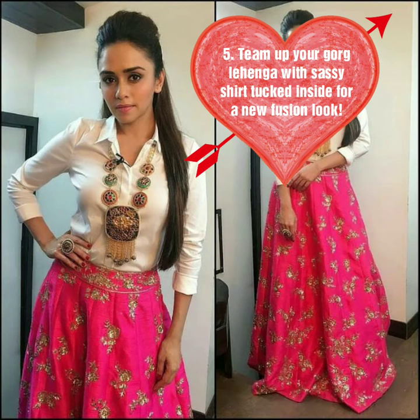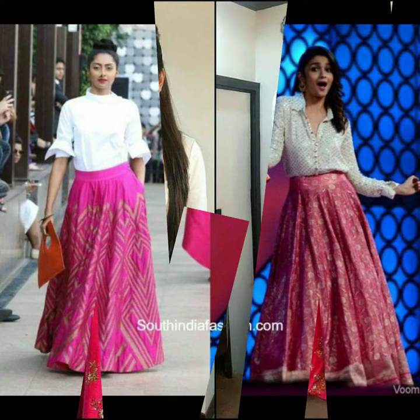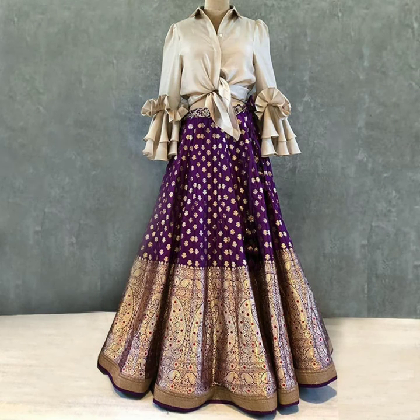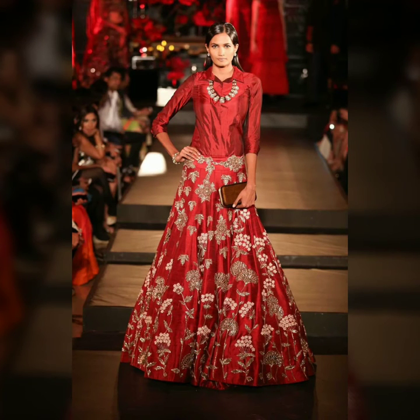Coming to the fifth point, this is one of my favorites. You can wear your lehenga with a shirt — a silk shirt or a silk blouse with 3-4 sleeves, or a designer back blouse, or a collar style. You can pair a simple plain neckpiece with it.